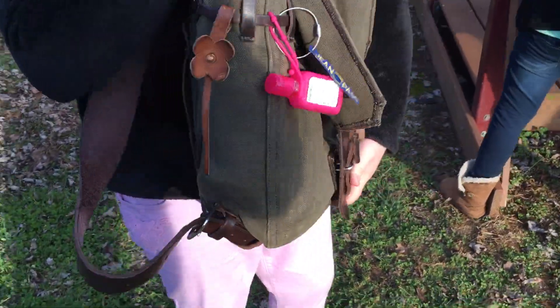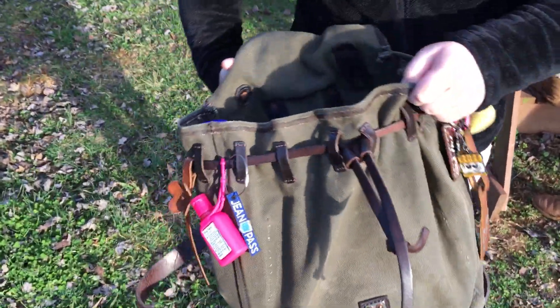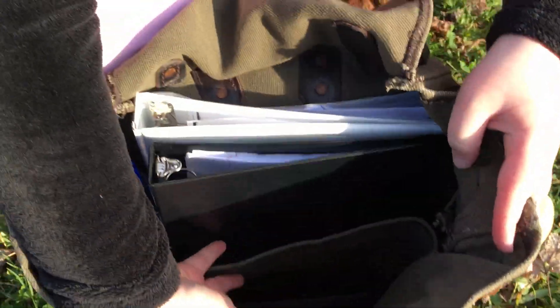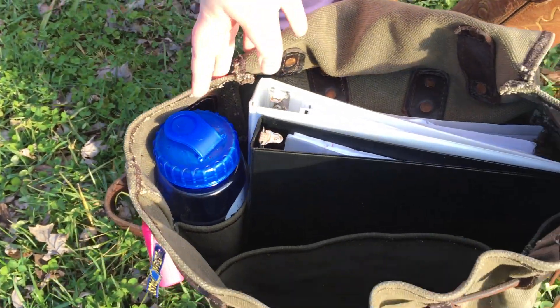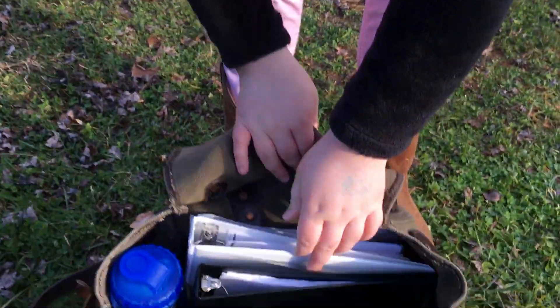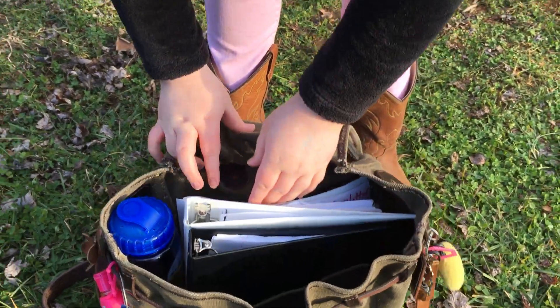In here I store my glasses, snacks, pens, and pencils. I have a water bottle — I store it in this side pocket. In the other side pocket I store pencils, pens, and other things I put in my book bag. I get prizes from a teacher too. And folders — my school folder.